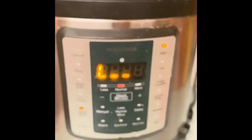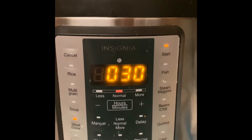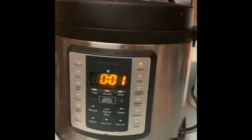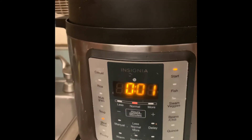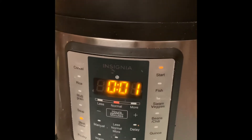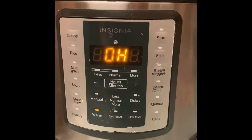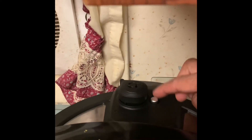It should take no more than 30 minutes. Now it is one minute remaining — we will watch it turn off. It's off. I will unplug it because it is still cooking inside from the steam.